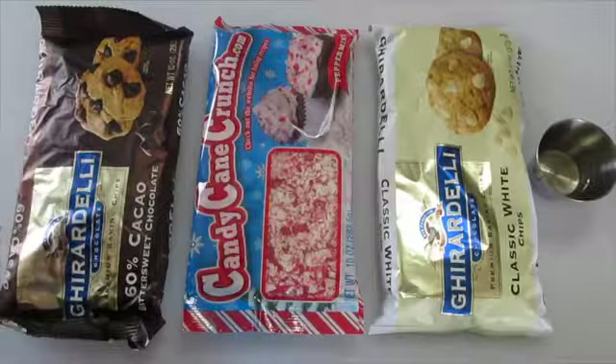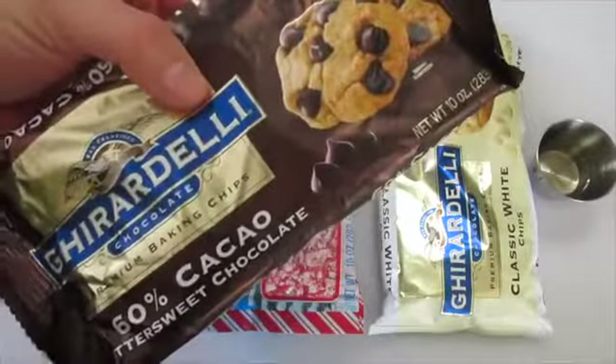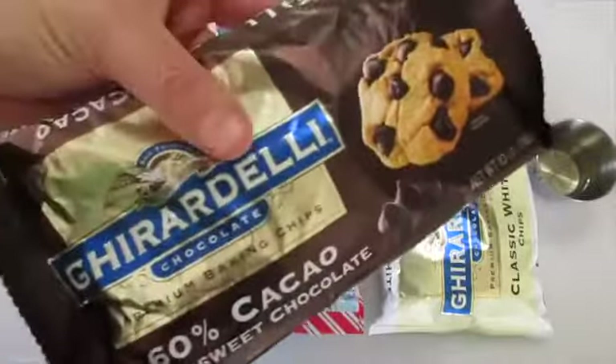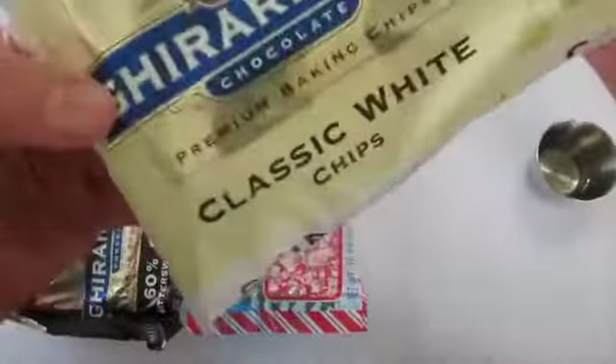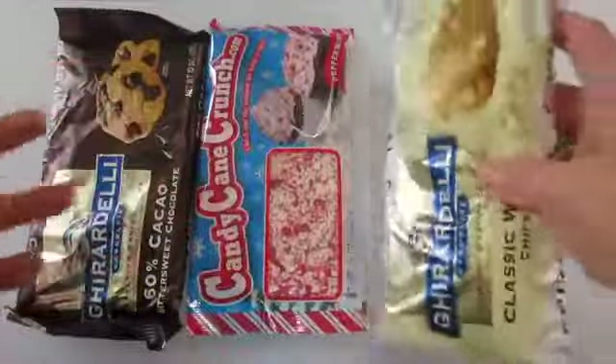I use two different chocolates and I'm going to start off with the 60% cocoa chocolate chips. This is a bittersweet chocolate chip. I love using the Ghirardelli brand. I'm going to use an 11 ounce package of my classic white chocolate chips from Ghirardelli. This is my favorite brand.